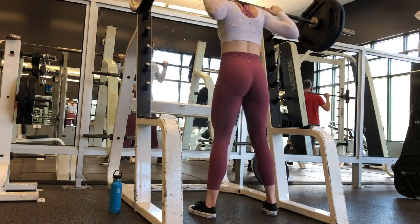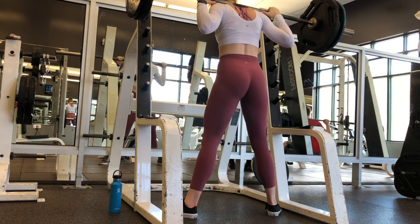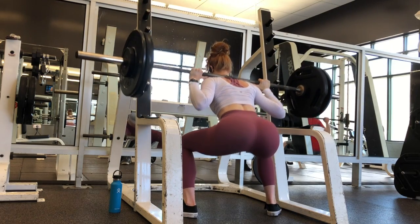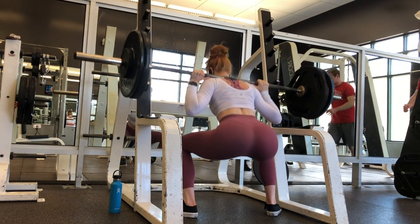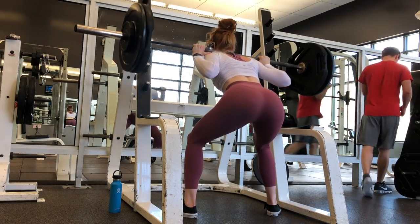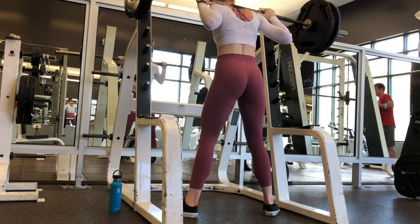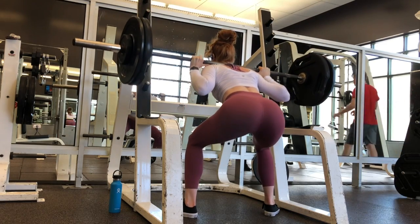Alrighty guys, starting with our usual — we are going to start off with some heavy squats. Today we're going to do sumo squats, so your feet are going to be a little wider than hip width apart, toes turned out. That's going to help you activate your glutes a little better. We are going to do three sets of eight repetitions because we are doing a heavier weight. If you look at this machine, this is kind of like a self-spotting rack.